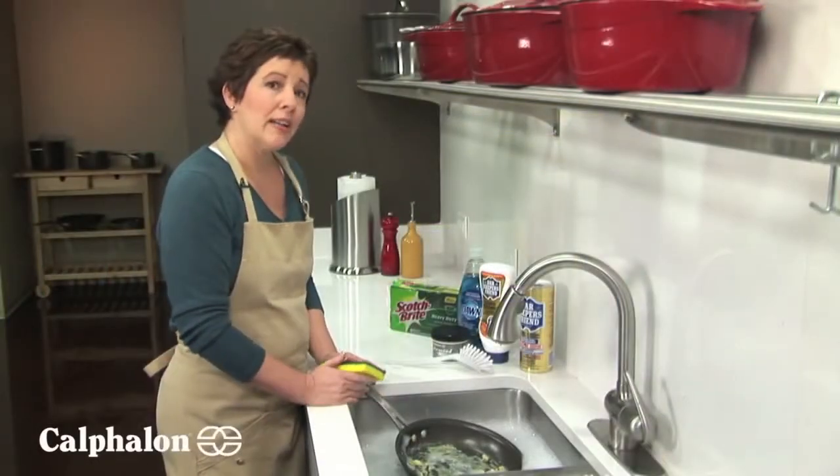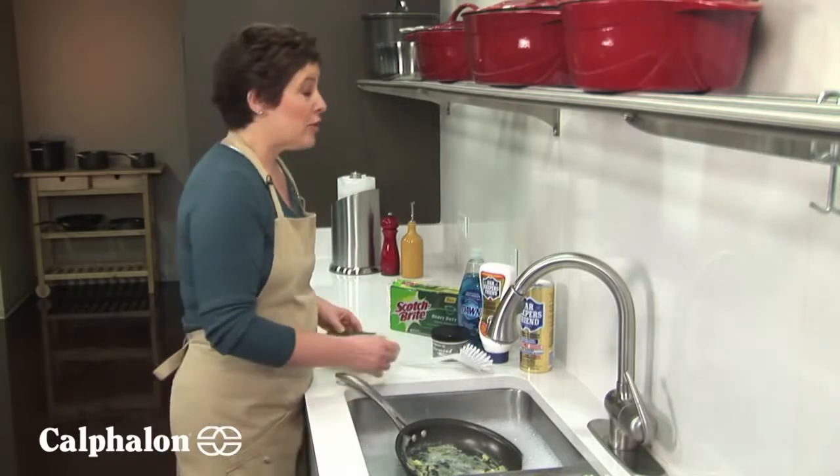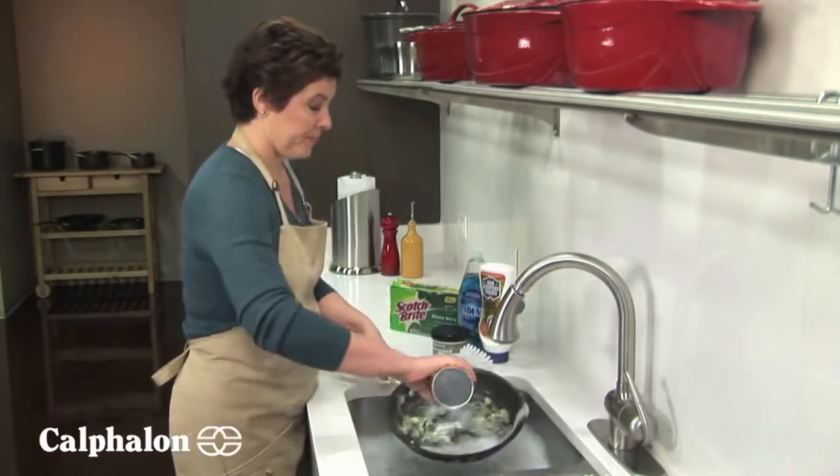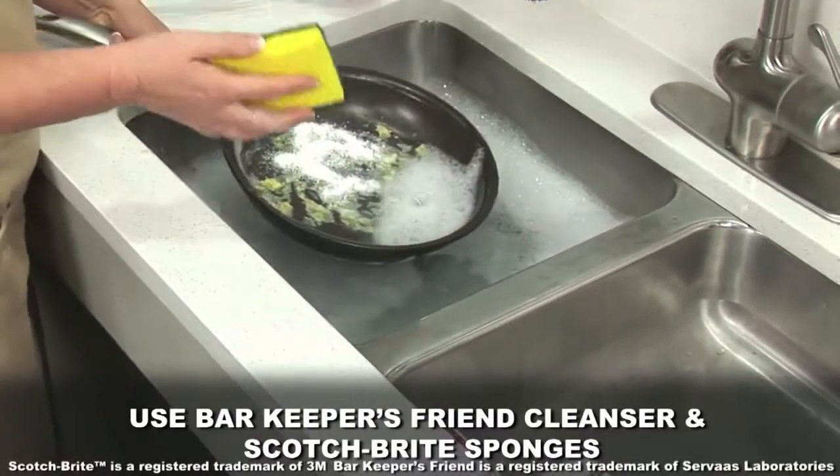If your hard anodized cookware has a buildup — maybe burnt-on particles or stubborn spots — you can use Bar Keeper's Friend and a heavy duty Scotch-Brite sponge.